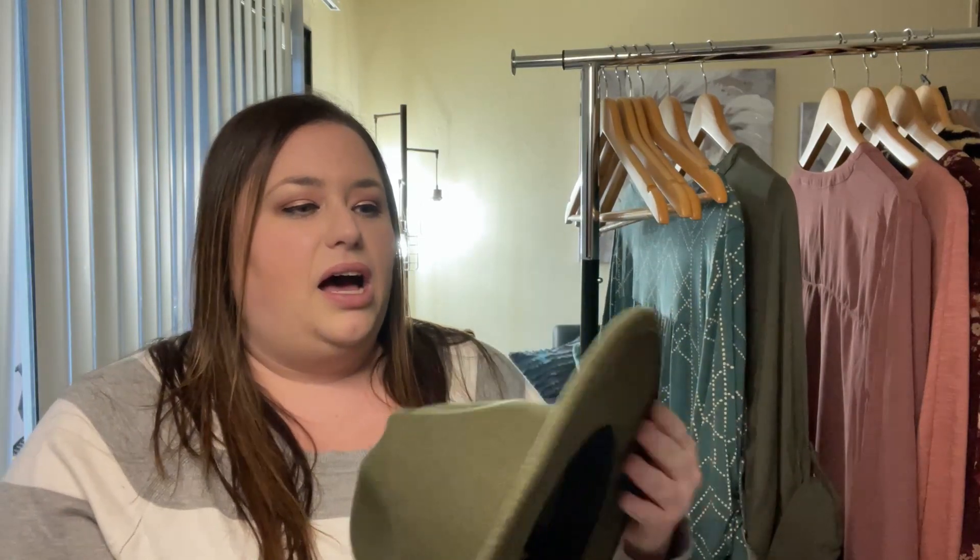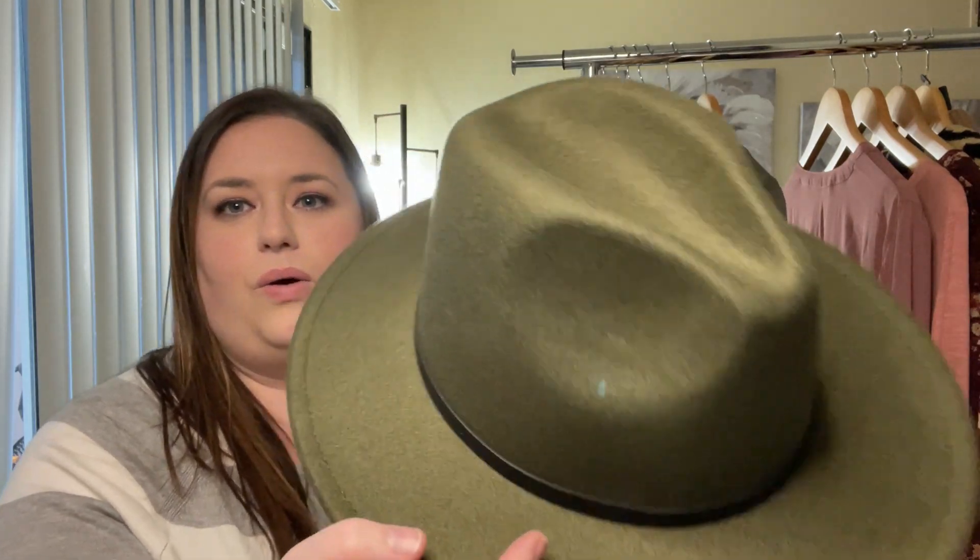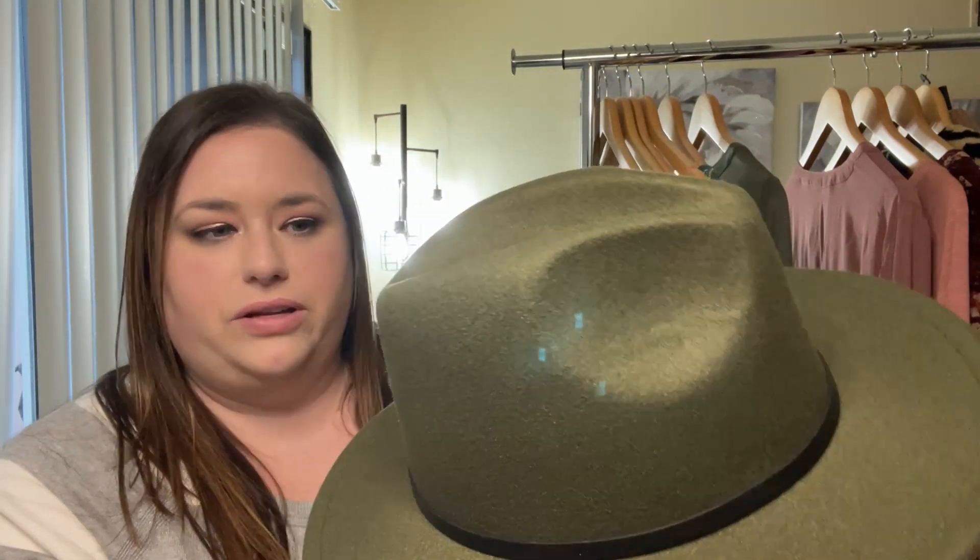They have a ton of different colors — cream, brown, tan, camel, pink, probably about 15 different colors. It's really good quality; it's kind of a felty hat material. It's 65% polyester, 35% wool, made in China.